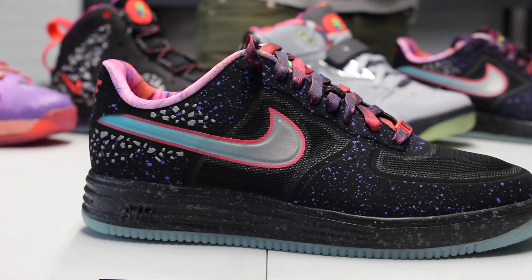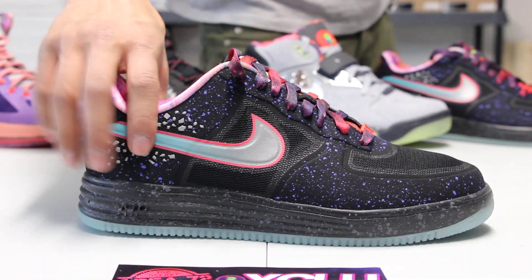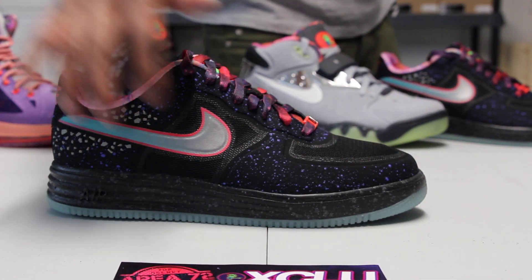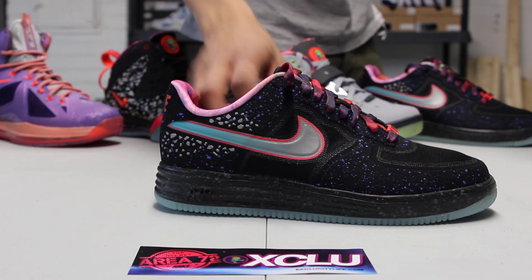The whole upper of the shoe is made out of a Hyperfuse black material with purple speckling throughout the whole shoe and 3M speckling as well. You got the 3M in the back, you got some purple speckling throughout the mudguard, the side panel, and along the eyelets as well.